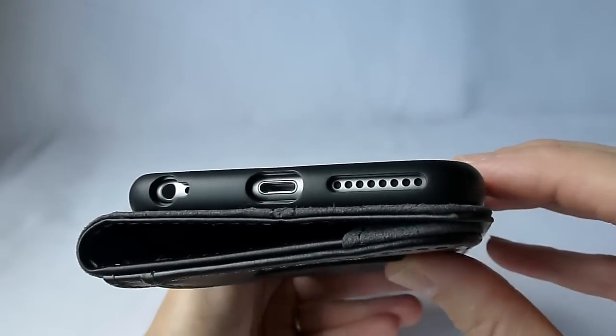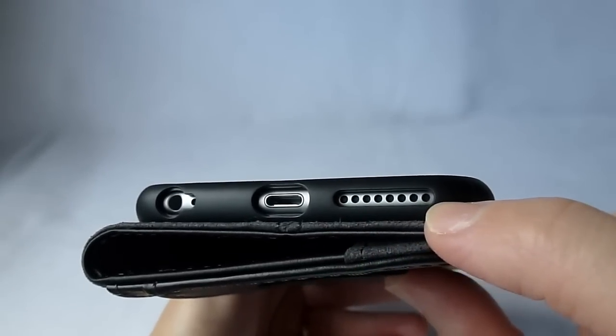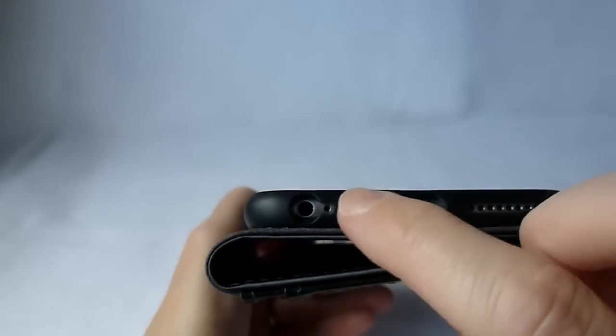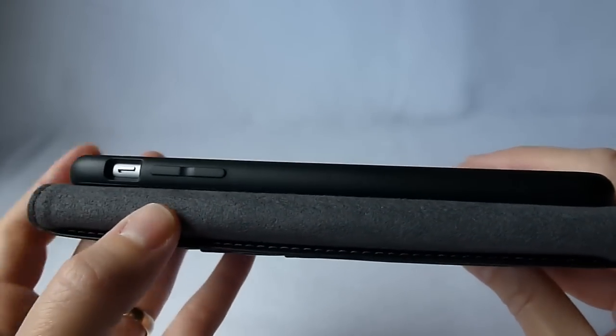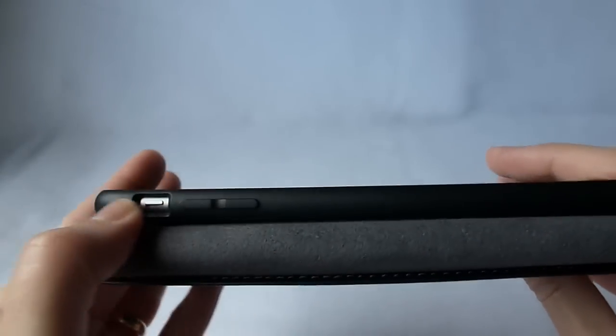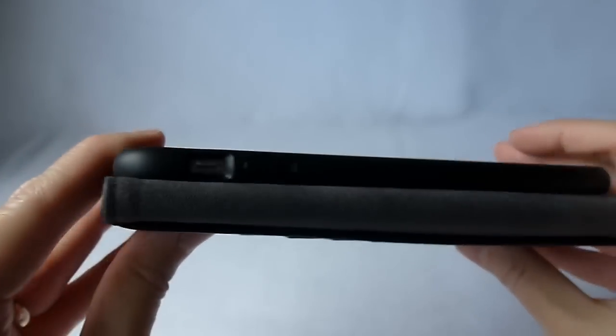Looking at the fit here, you can see we've got very well placed cutouts and ports. Shouldn't have any trouble fitting any of your headphones or lightning jacks. Going here, we have covered buttons, which is nice. They're all nice and clicky, not hard to press.